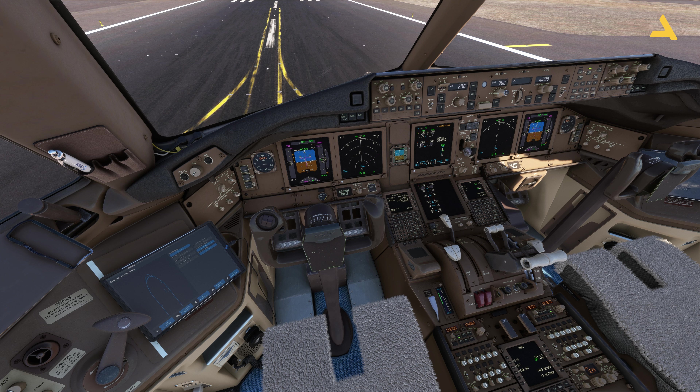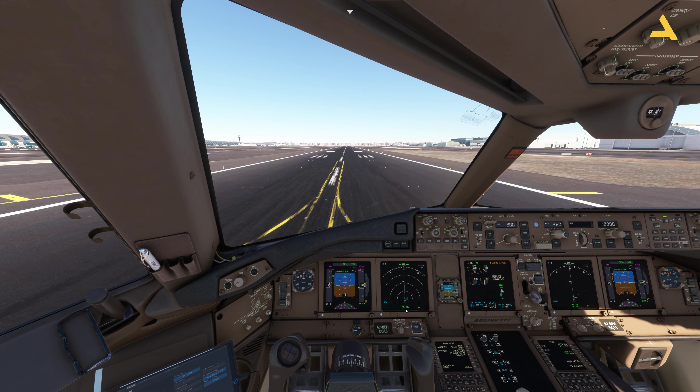Right now you can see I've disengaged the parking brake. As soon as I release the button, the brakes should get released. It's kind of a hit-and-trial method — just hold for two to three seconds and then release it. And now you can see the toe brakes are released, and the parking brake is disengaged.